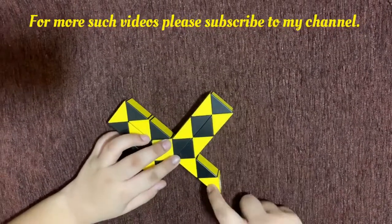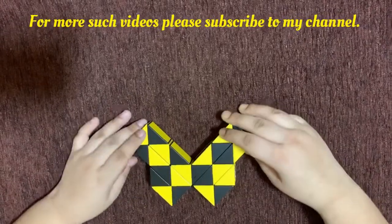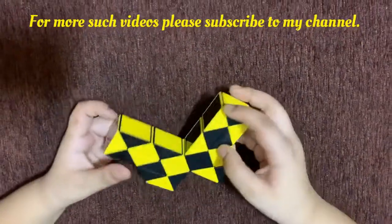And now rotate it like this and count one, two from this end and rotate this piece twice — and we are done. This is the beautiful butterfly!